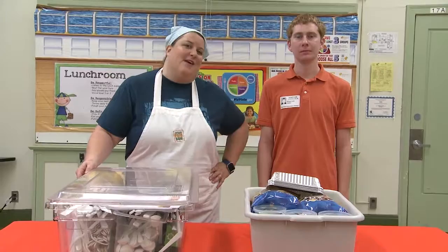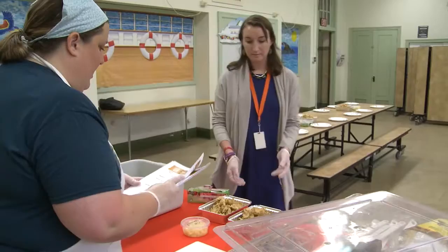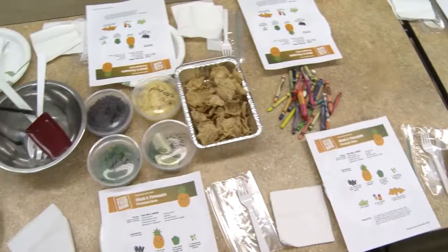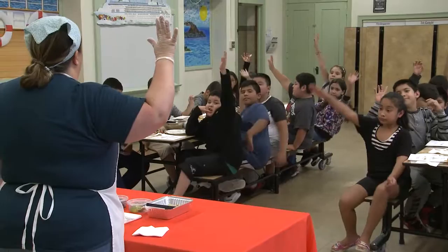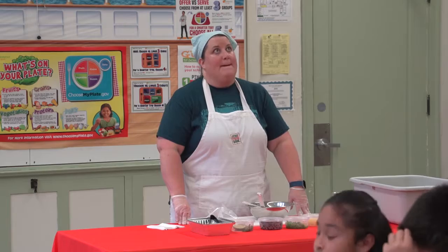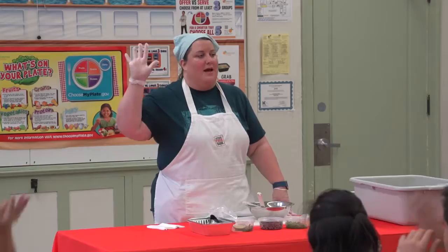We're here on site. I have Brent with me today. We're going to wipe down the tables, set up the lessons, and get ready for the kids. My name is Chef Jen, and I'm from Northern Illinois Food Bank. We're going to do a lesson about fruit. We're going to talk about tropical fruits today. Does anybody know what a tropical fruit is? Has anybody ever had a mango? How about a papaya? How about pineapple? Pineapple is what we're talking about today.